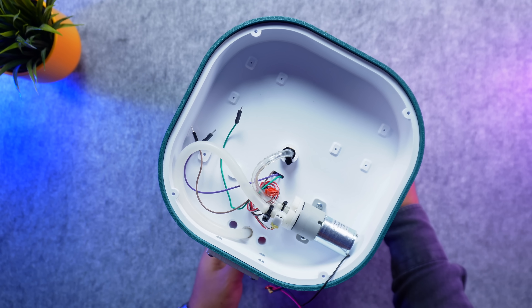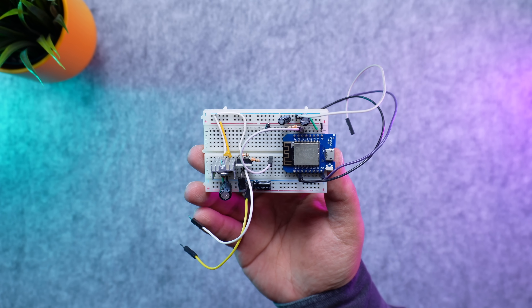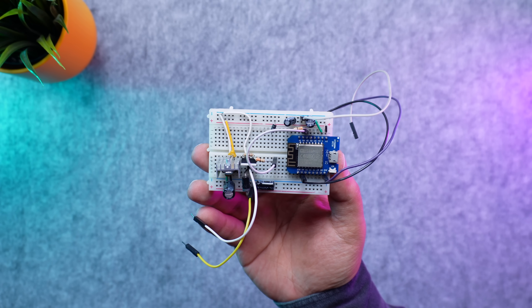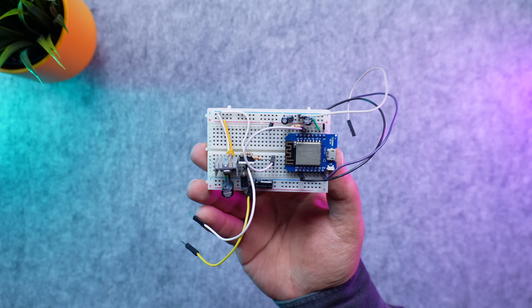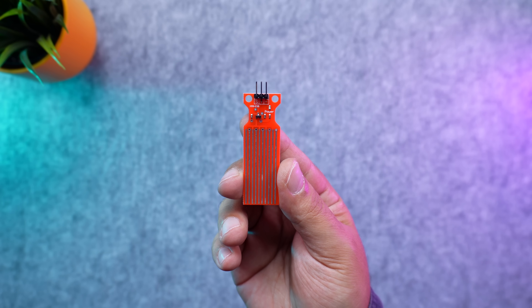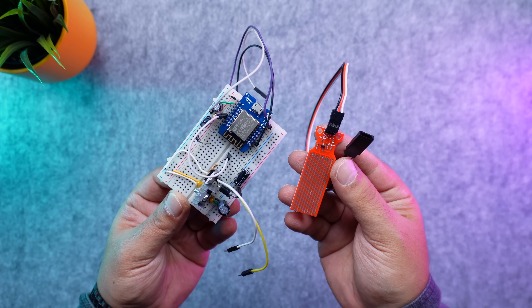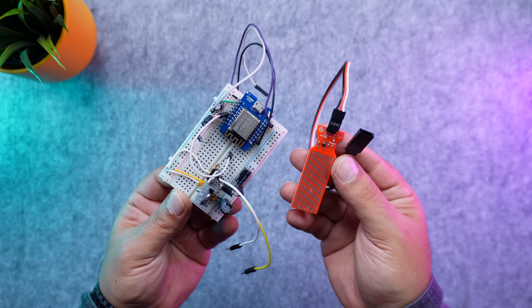Now the water system is fully connected — it is time to make this project smart. On the breadboard, I am using a WEMOS-D1 mini WiFi board, together with a voltage regulator and a MOSFET to drive the pump. For water level detection, I added a simple analog sensor extended with jumper wires. If you would like to see the full schematic and more details, check the description below.